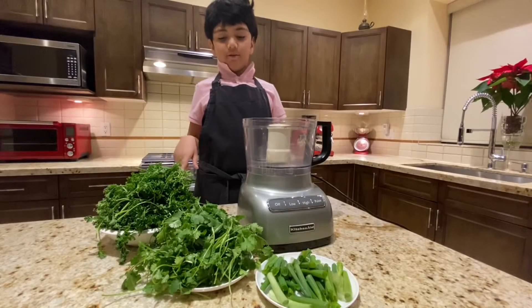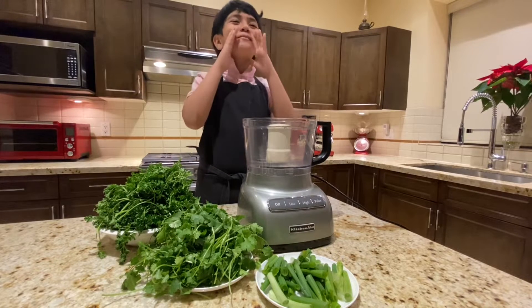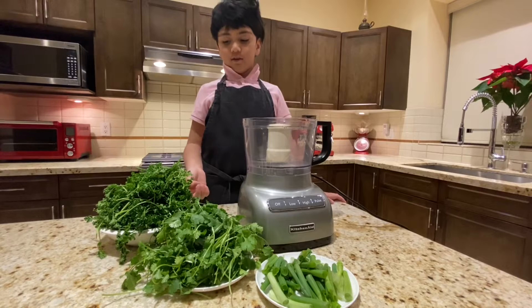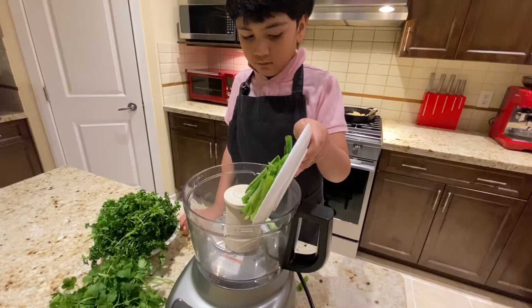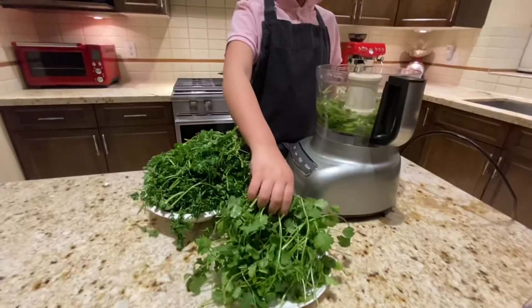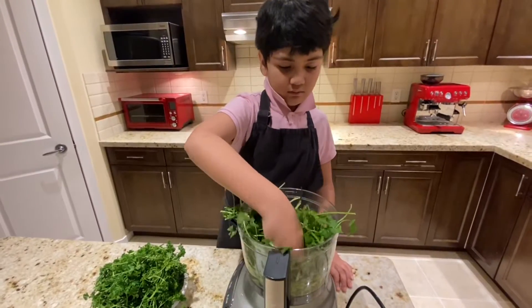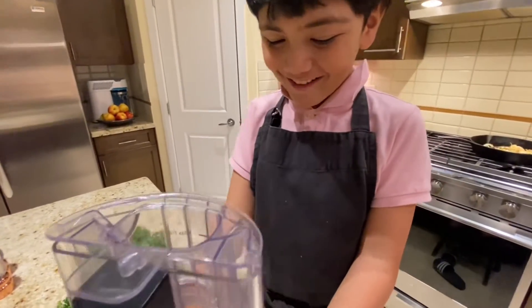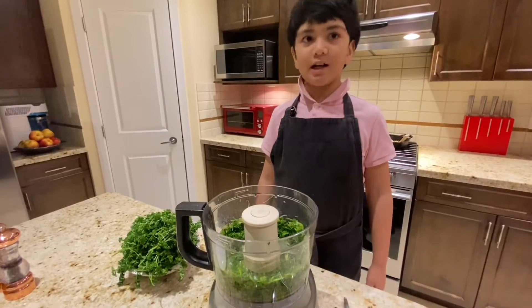Now let's put all the herbs in the processor. Let's put all the green things in the processor — let's put the cilantro in. Now I'm gonna add the parsley here.